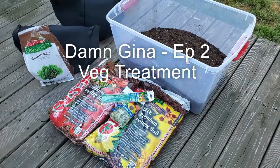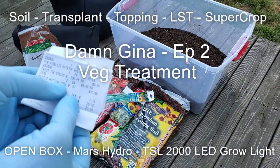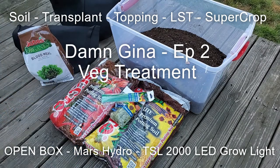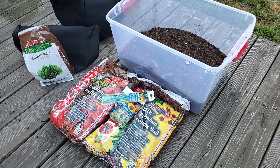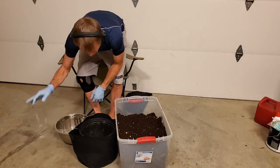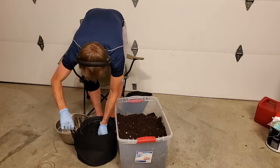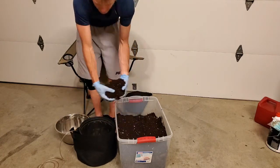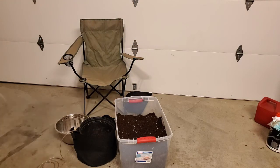Damn Gina, episode 2 — how I treat her: deer and veg soil transplant, topping, LST, super cropping. I'm going to unbox the Mars Hydro TSL 2000 LED grow light. The potting soil — there's the receipt — 20 bucks for what you see: the scrognets, the ties, and the two bags of organic soil from a local hardware store. Nothing special.